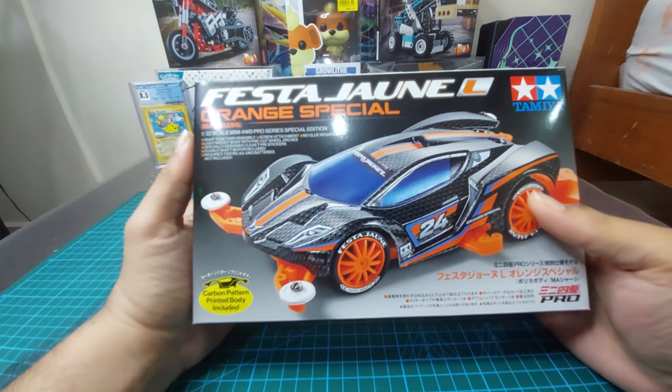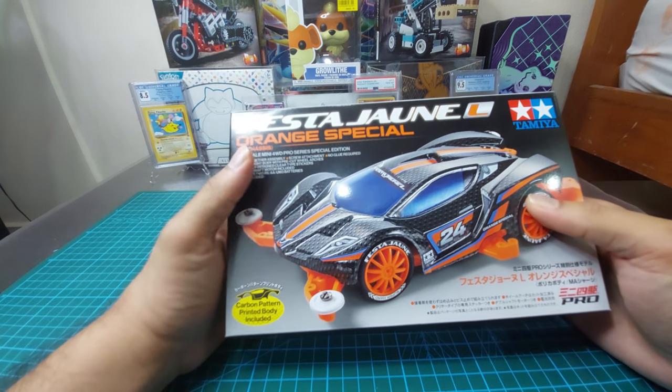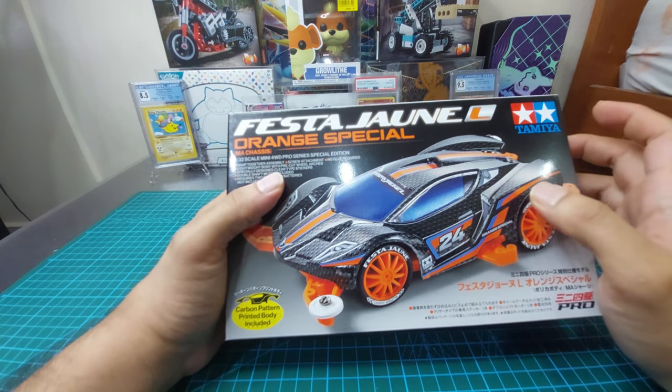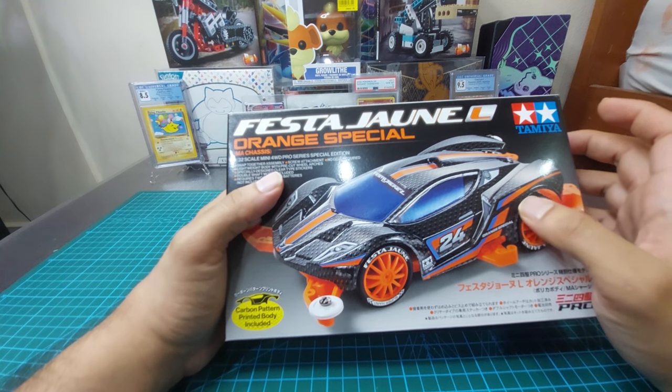Hey guys, welcome back to my channel. As I told you in my previous video, I'm going to unbox another car, another new Tamiya Mini 4WD that came out this year.